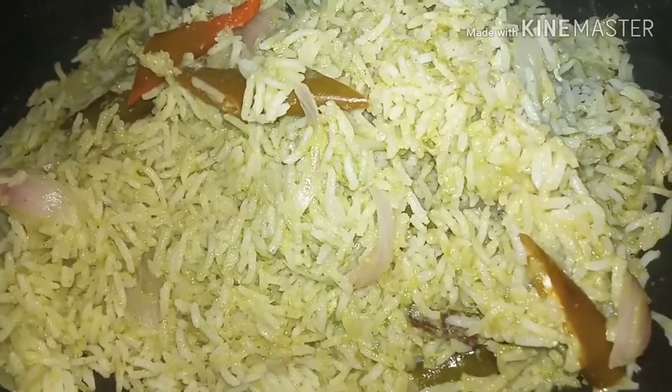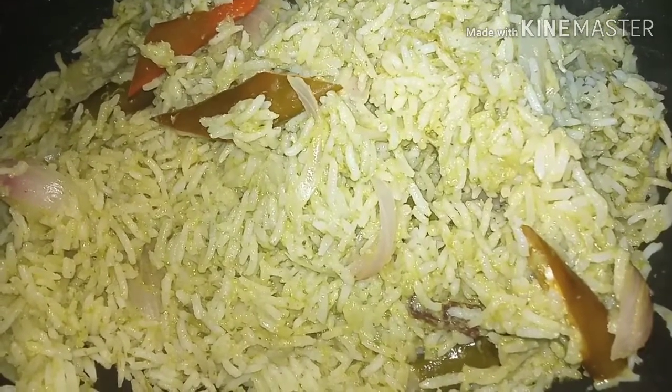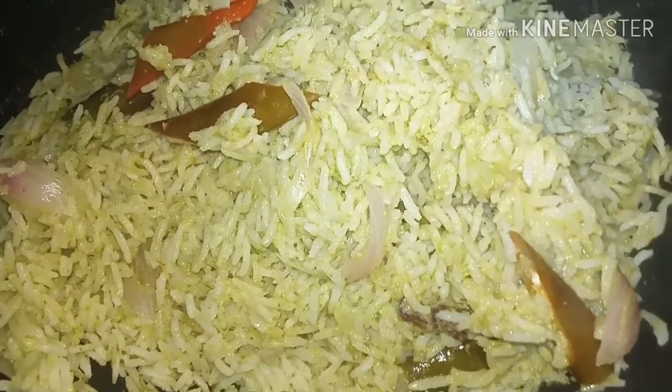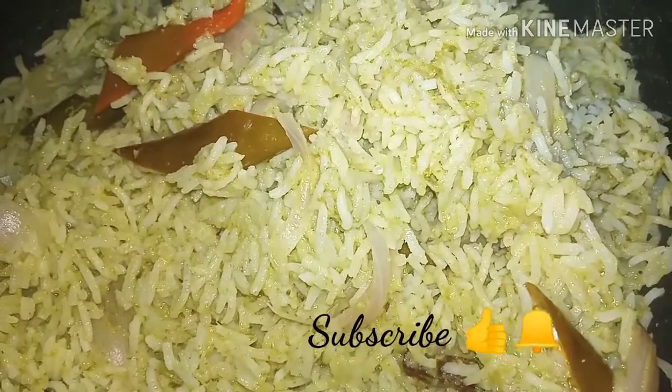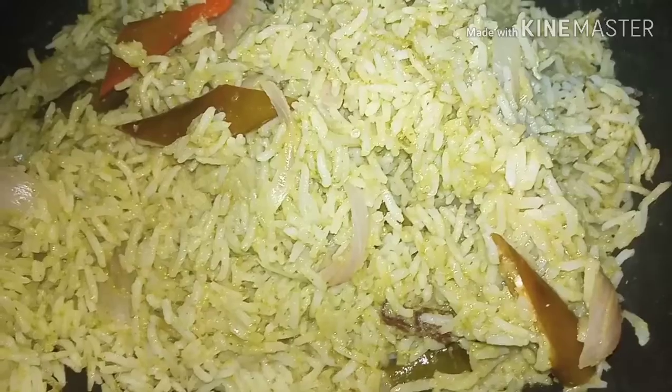I am going to talk about carbohydrates, fats, fibers, and so on. We are going to talk about healthy food. We will reach the goal of our achievements. We will try the rice item and then try to process it. Let's start the video.